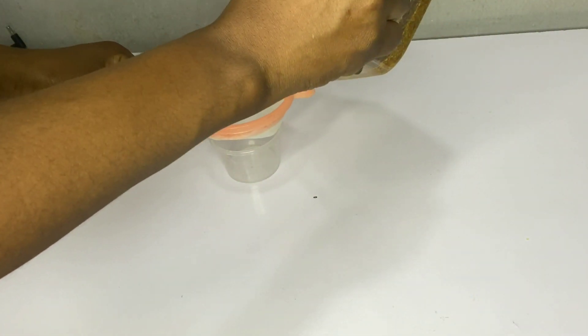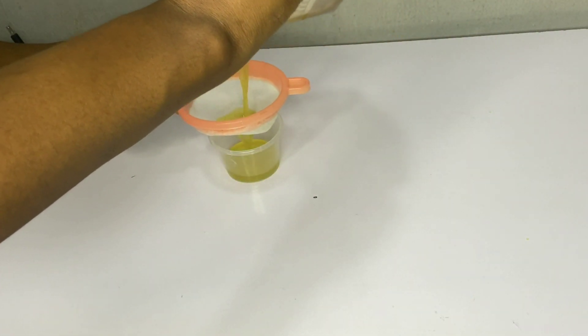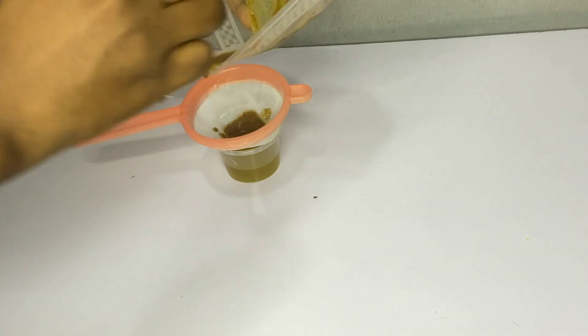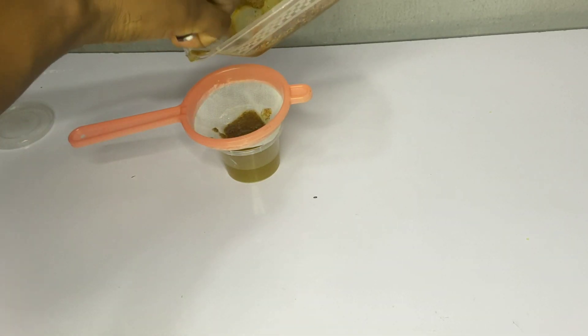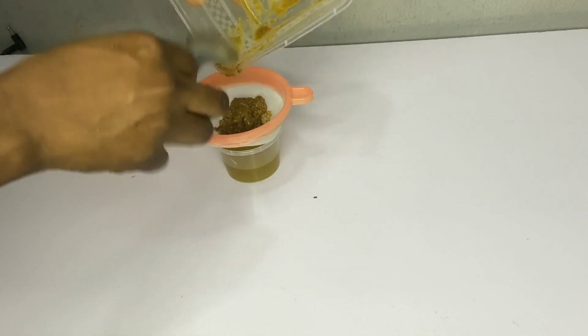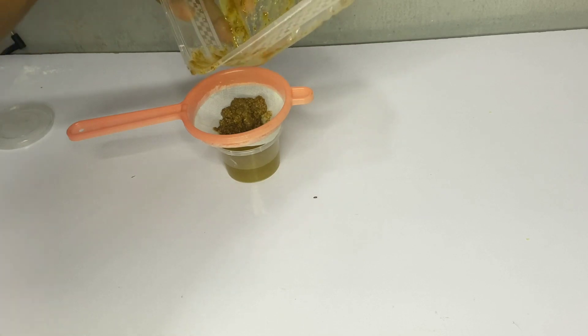You can allow it to infuse in the oil for about a week before straining it. Strain the oil using a sieve, then throw away the fenugreek seeds and pour the fenugreek oil into a clean bowl or bottle.